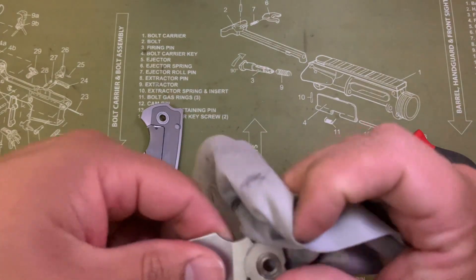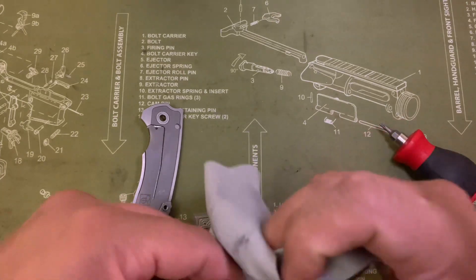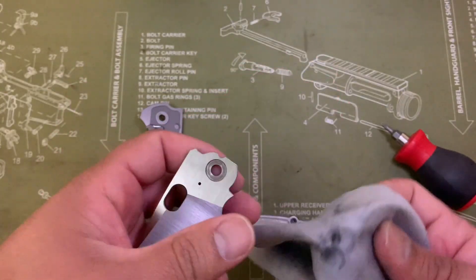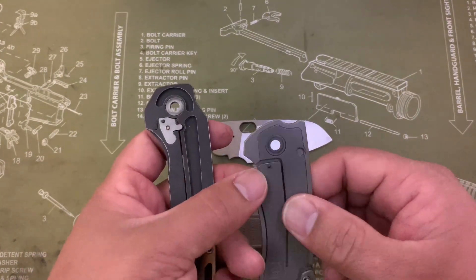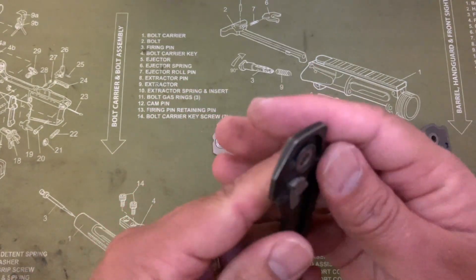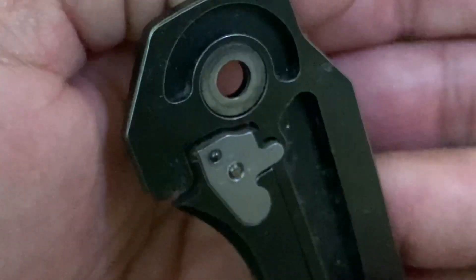Eventually my lockup is at about 40-50% right now, so that's going to just work its way over. That's fine — this isn't really a hard use knife. You're not taking this knife out to the woods. You can see there is some wear there on the titanium liner, but it's not as dramatic as what you'd see on a comparison piece.